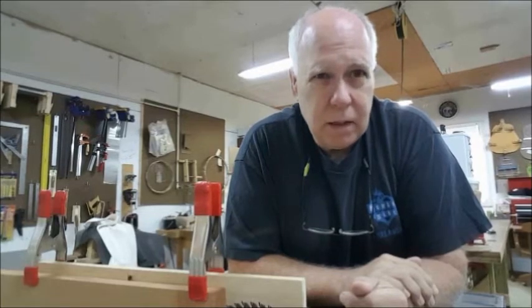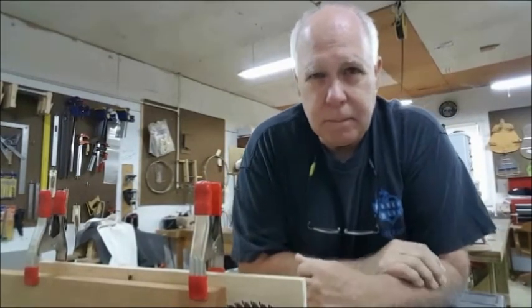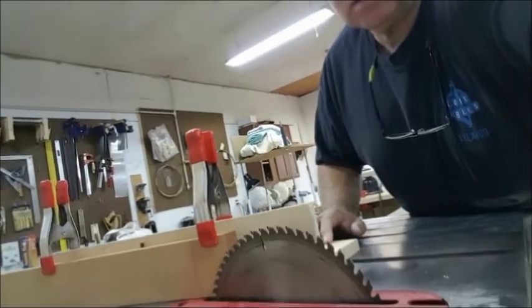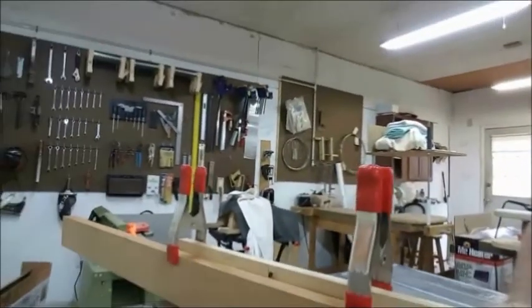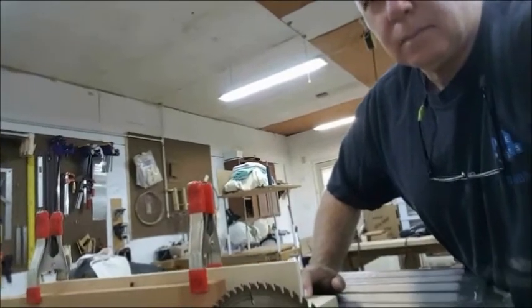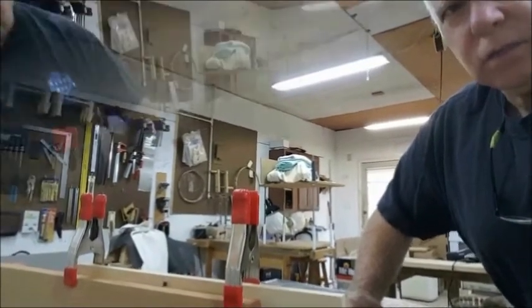I'm getting ready to build a Gibson-style neck with the vintage truss rod, and there's not a lot of information out on the net about this process. So far, I've planed down my neck blank — it's a mahogany neck blank — and I've laid out where I'm going to cut the scarf joint at about 15 degrees, and I've got my jig here. I'm going to go ahead and cut that joint right now.